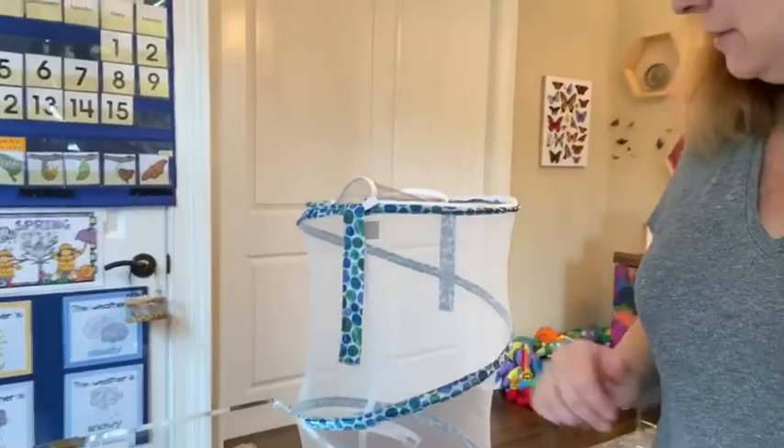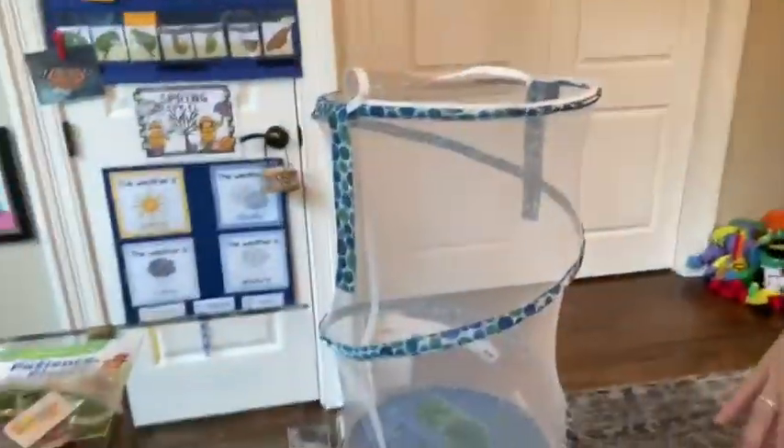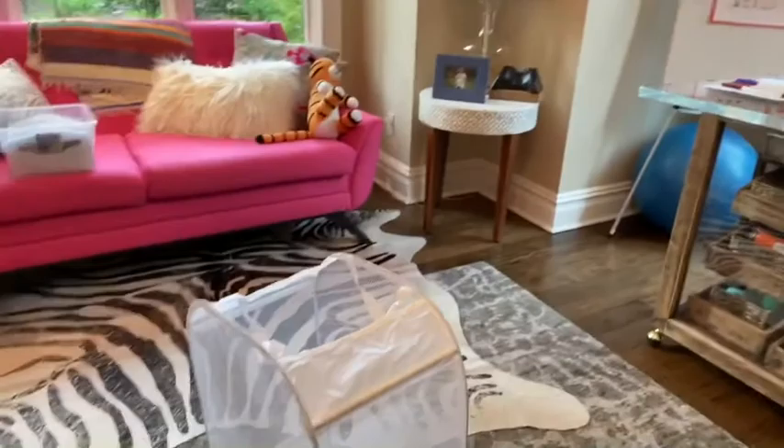Hey boys and girls, how are you? So we have something very exciting to do today. This is Sunday and Mrs. McAdams is going to be taking your chrysalis and putting them into the cage because they need to go in here so that when they're ready to come out into butterflies, our butterflies are inside the cage. So this is the cage the morning class is going to go into and then I have a separate one for my afternoon friends.